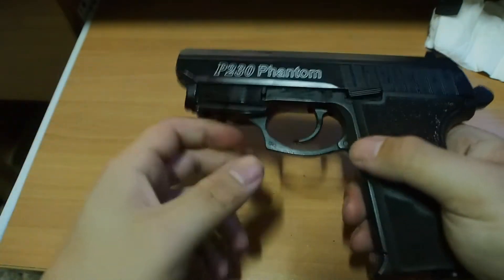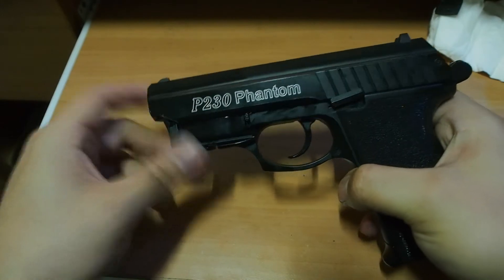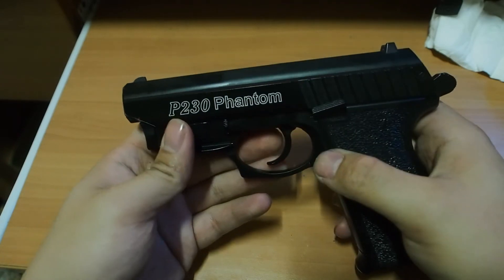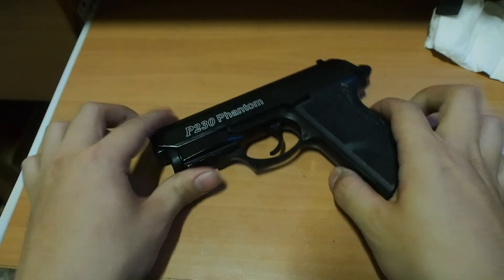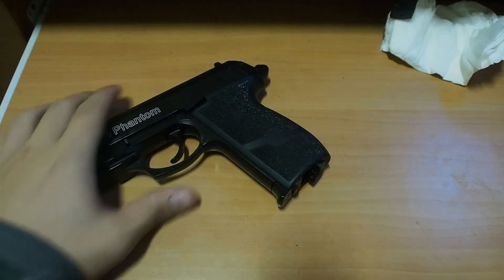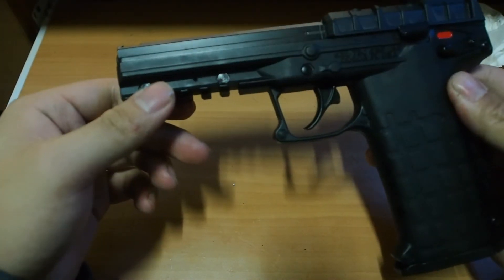Anyway, hope you guys enjoyed this review and if you got any questions, just leave them in the comment section below. Guess I really need to sell this real quick. And guess what I got — a Socom Gear Caltech PMR30.